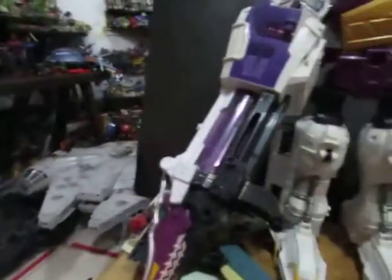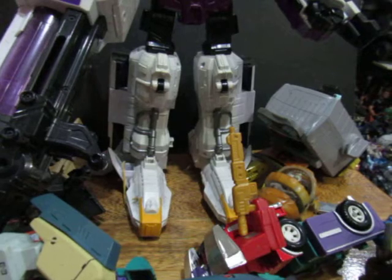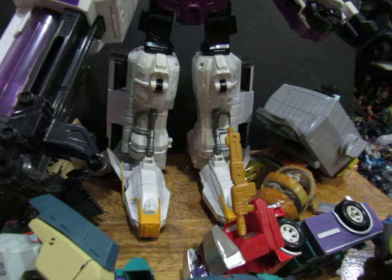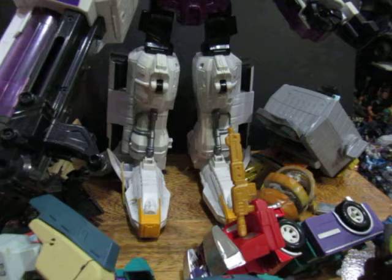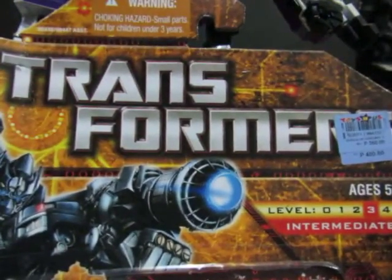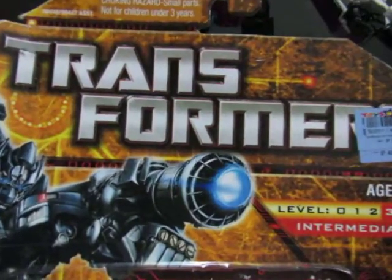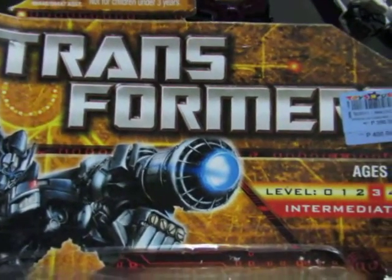So how do you know if a toy you're going to buy is a Transformer? If you go to a store that sells legit toys — don't go to a sidewalk vendor, don't go to a palenque, don't go to some bookstores that sell toys — go to stores like Target, Walmart, Toy Kingdom, or Toys R Us. Look for toys that have the Transformers logo.